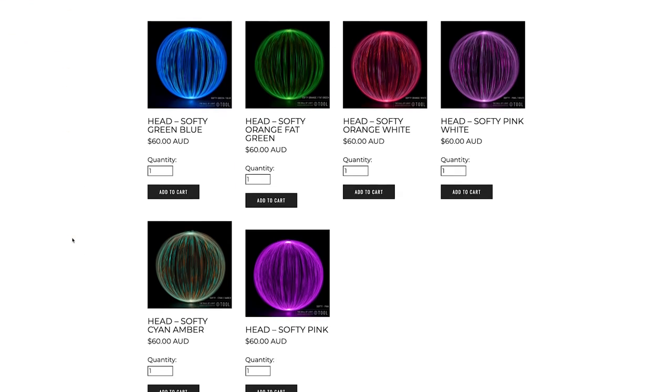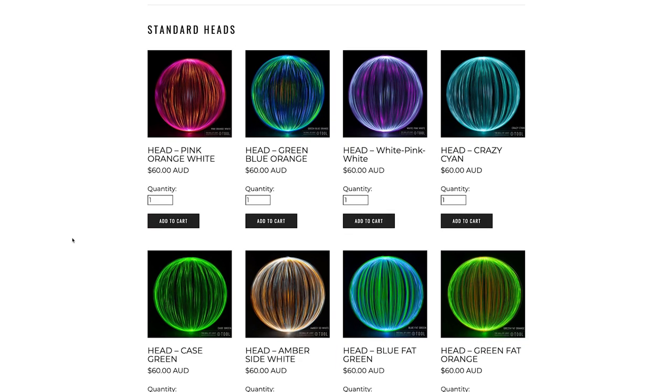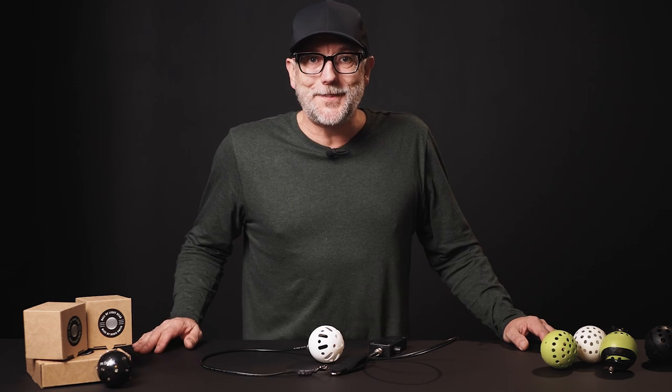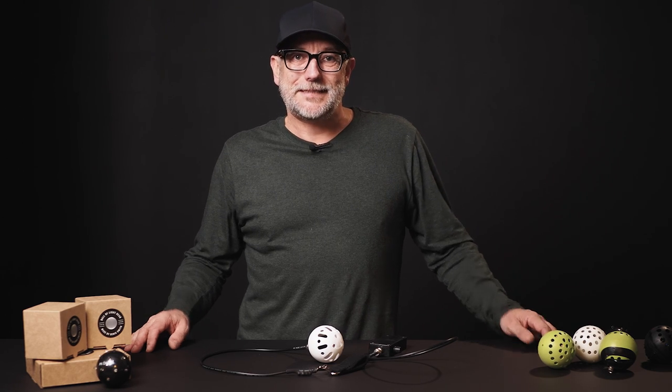The softy heads — I'm releasing 12 colors initially and they'll be up on the website now. I'll show you a bunch of images I've created with the softy heads over time. I hope you have as much fun with the softy heads as I have. Let's get out and start creating — thank you very much, cheers, and have fun. Peace.